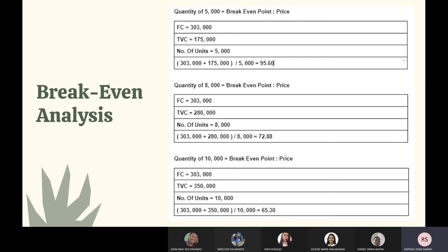This is our break-even analysis. For a quantity of 5,000 units, the cost of goods sold per unit is 95.60. For a quantity of 8,000 units, the cost is 72.88. For a quantity of 10,000 units, the cost of goods is 65.30. The owners agreed to sell the product for 129 pesos.